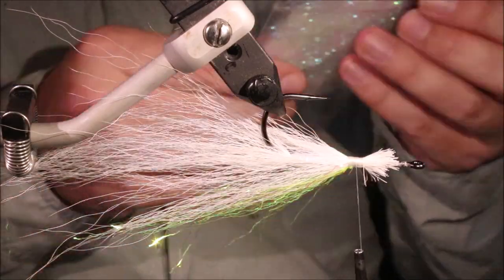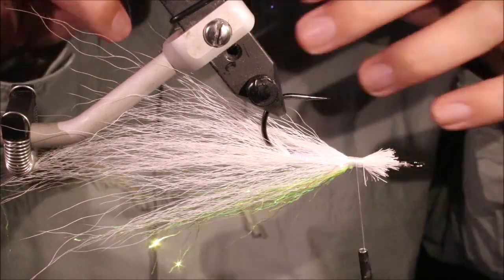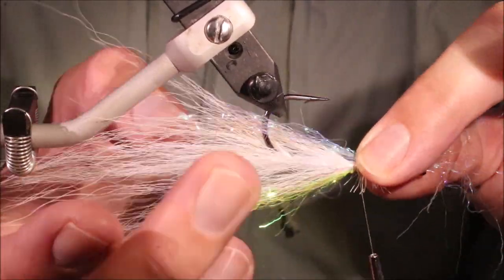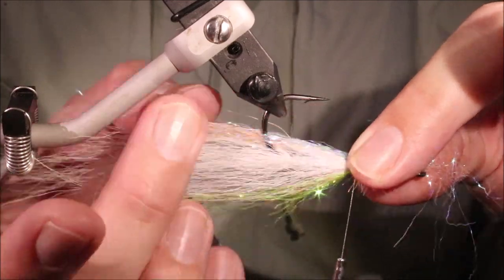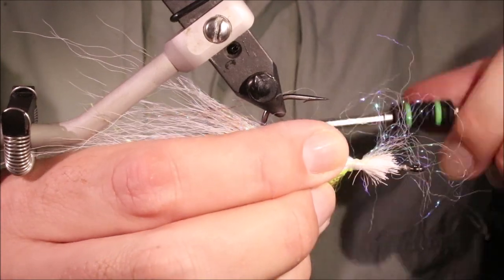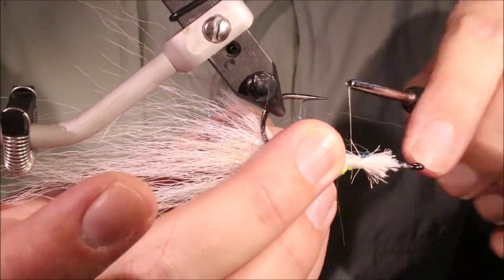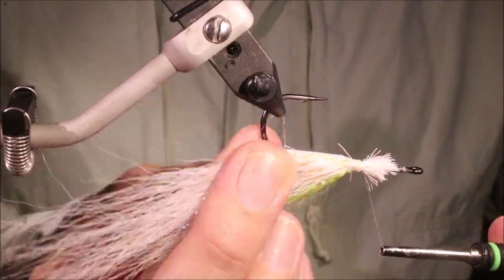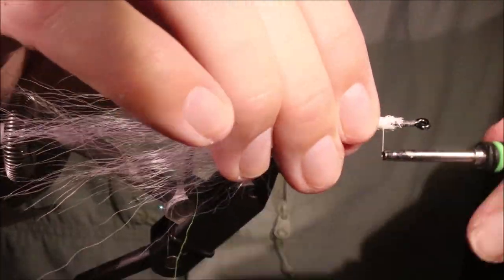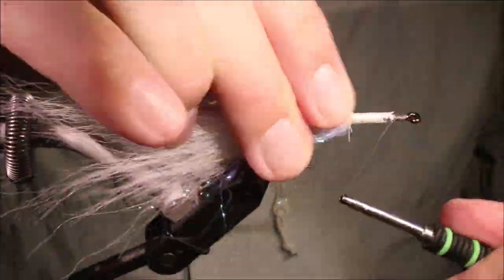Belly flash — I'm using also ripple ice fibre, I'm using the mineral mix. It's a sort of bluey, pearly colour. Again, a fair amount. Tie it in so that the longest bits are coming back to the end of that bucktail tie-in. Make sure it's spread around the bottom of the fly, giving you that belly. Fold back the waist — gives you a nice bit of flash. Then, same as before, just really crank down on that bucktail. Tidy everything up.